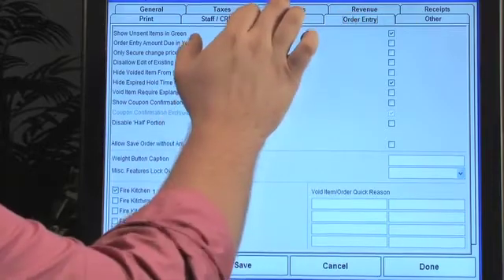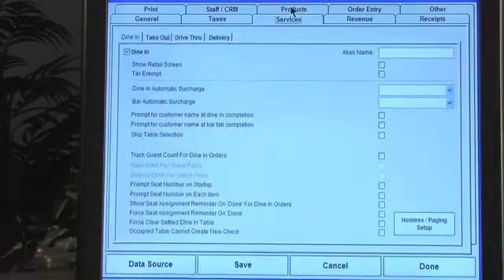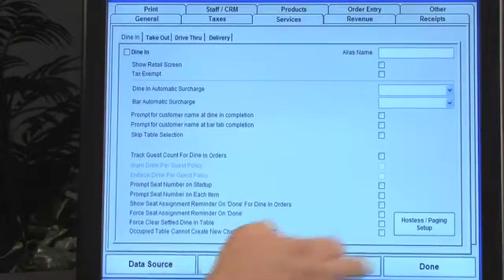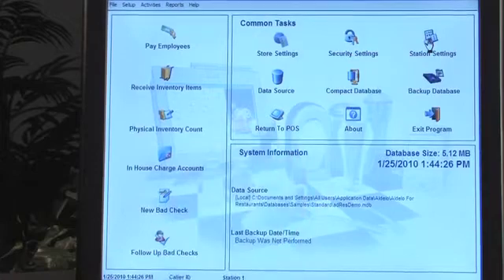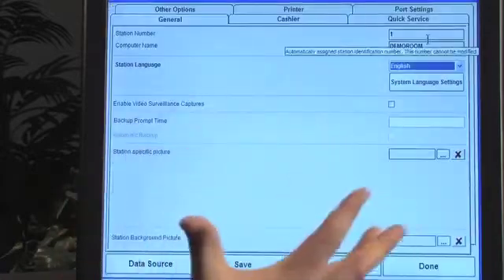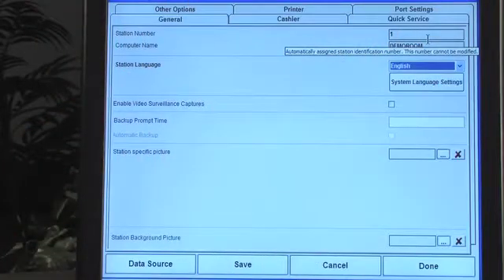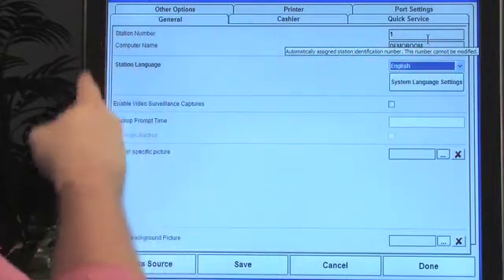Let's try this real quick — we're going to make this edit and go back in just a second to show you that we can reduce this. Usually I do 'save and done,' but 'done' will save all of your changes. You just want to make sure that you don't move on to another screen before you save your changes. Station settings are going to be per terminal, and you can see all these tabs at the top. There's a secondary language portion where you can actually have Spanish and Chinese as a native portion of the software.